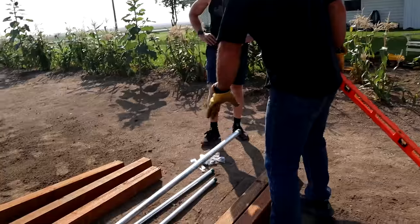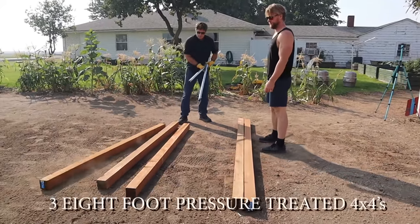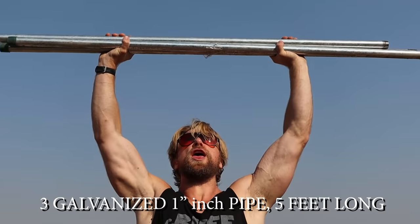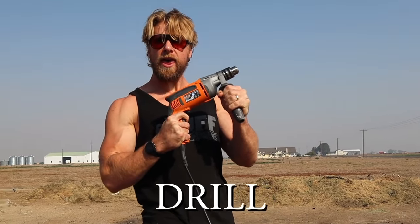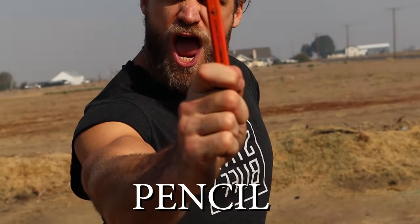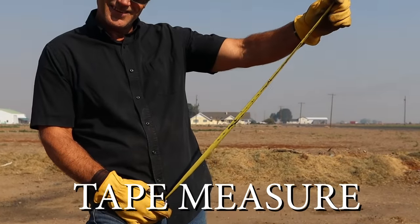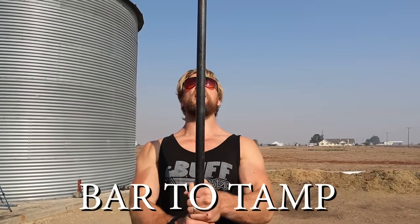We're back from the hardware store. What are we working with, DIY Duke? We've got two 10-foot pressure-treated 4x4s, three 8-foot pressure-treated 4x4s, and three galvanized one-inch pipes that are five feet long. We have a drill, a speedboard drill bit that really goes through wood, a pencil, a square, a post hole digger to dig our holes, caps for the pipes, and the cord for the drill. We also have this bar which will be used to tamp the soil down. Let's get started!